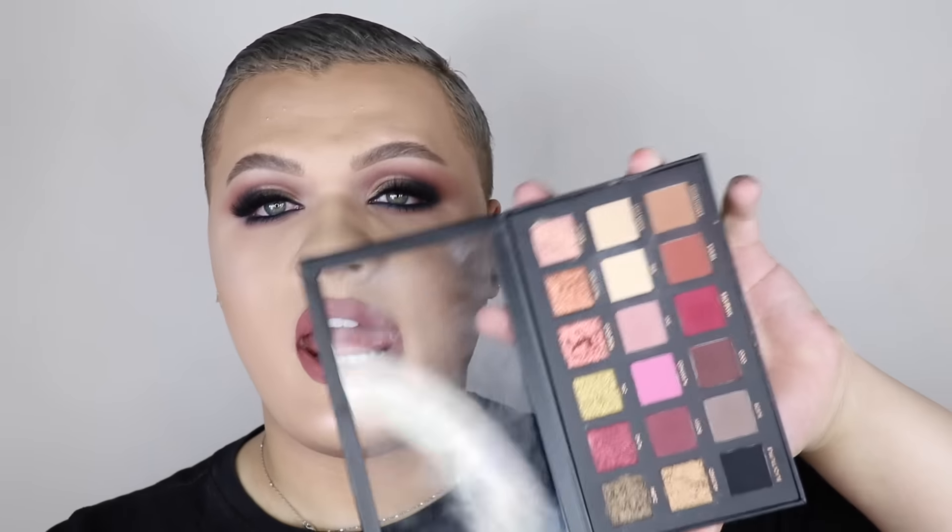Hey guys, so this look we're doing today is another cut crease look. I'm using the new Huda Beauty Rose Gold Palette and reviewing it as I go, sharing my thoughts and what I've experienced, and then at the end whether I think it's worth it or not. Let me know if you guys want to see more videos like this. Let me know what else you want to see down below, and yeah, let's get into the tutorial.